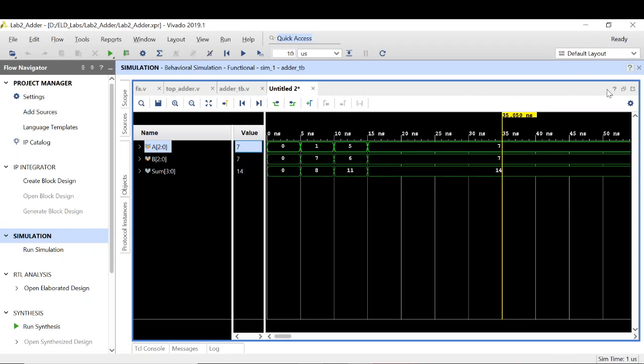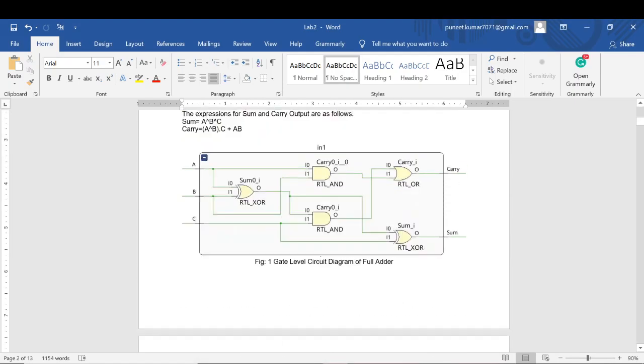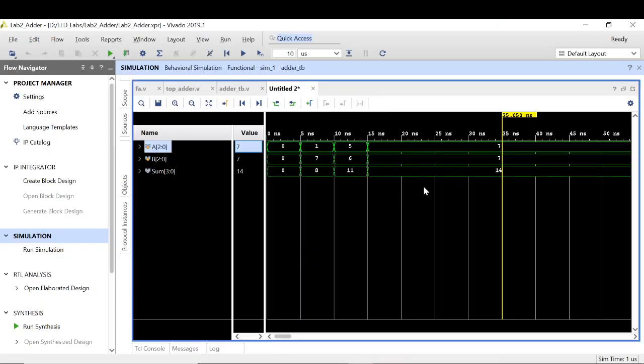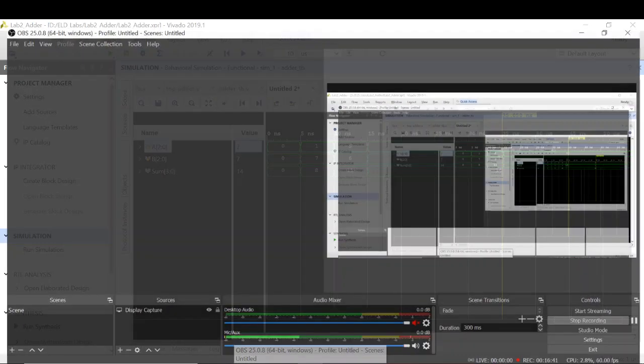So that was all about part 1 of the lab — to design and implement a 3-bit adder using full adder. We have made use of 3 full adders and implemented a 3-bit adder, checking its functionality using the test bench. In the next part we will be checking how to verify the functionality on the hardware using the Zybo board.